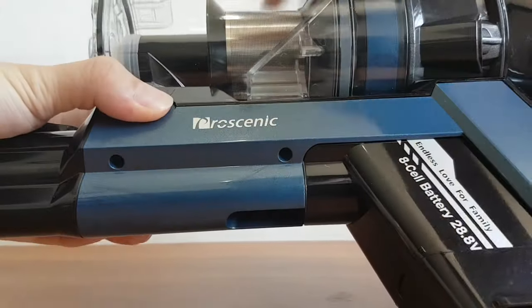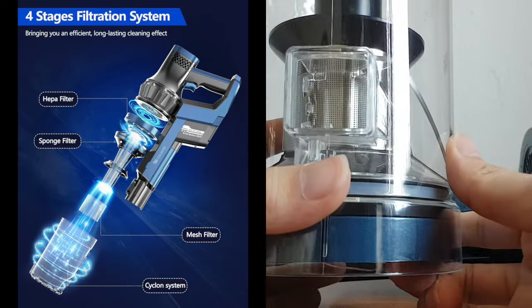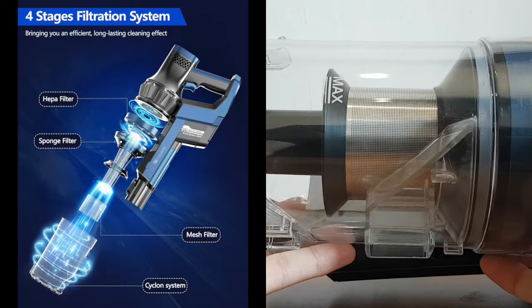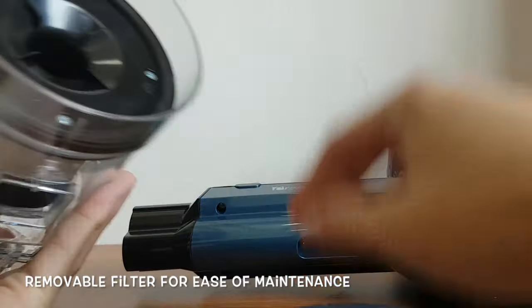Pretty long usage time and should be adequate to vacuum a regular apartment. Now let's talk about the dustbin. It comes with a four-stage built-in filtration system, ensuring even the smallest particles stay within the dustbin and don't escape into the air. The entire dustbin is removable, allowing for ease of maintenance and more effective cleaning.